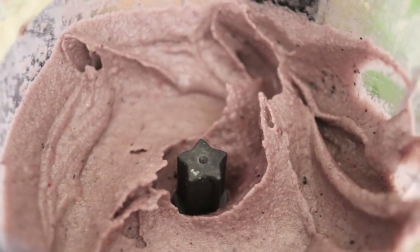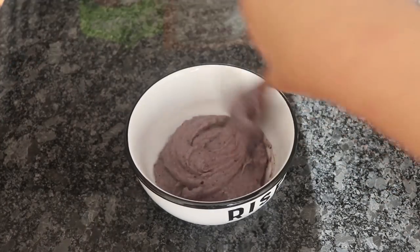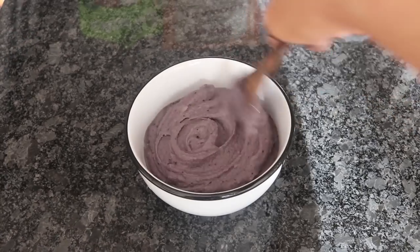And I'm just adding another little splash of almond milk and we're going to blend that again. Look at that creaminess — oh my gosh, it's like berry ice cream, it's so good. So now we're going to add that into a nice bowl and then we can start adding some of our delicious toppings.